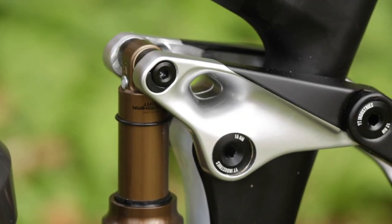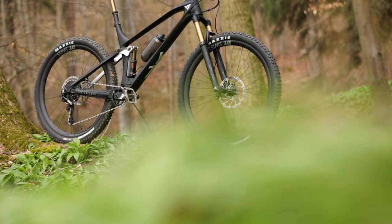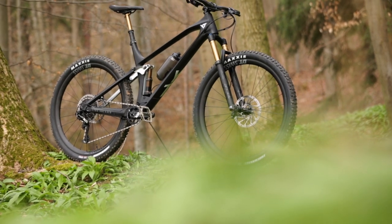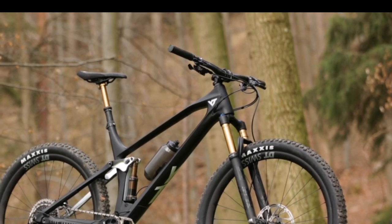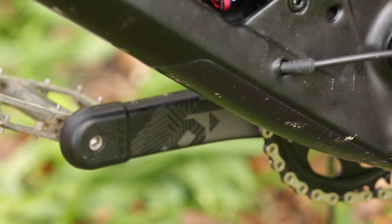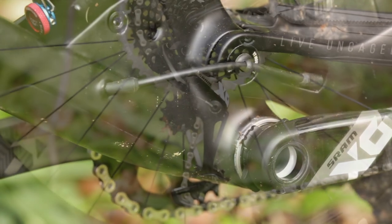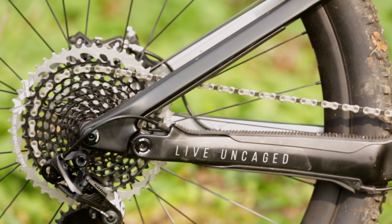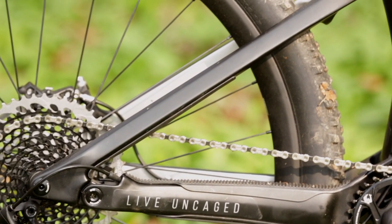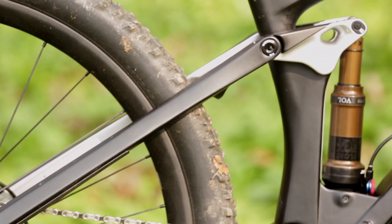At the aluminium rocker you can adjust the geometry to your personal liking. Just turn the flip chip and you can adjust the head angle from a low position of 66 degrees to a higher 66.5. The seat angle changes from 77 to 77.5 degrees, and the drop of the bottom bracket switches from 35 to 40mm. Growing chainstays are a feature YT has used for a couple of years now — frame sizes small through large go with 432mm, while extra large and extra extra large grow 5mm to 437mm.